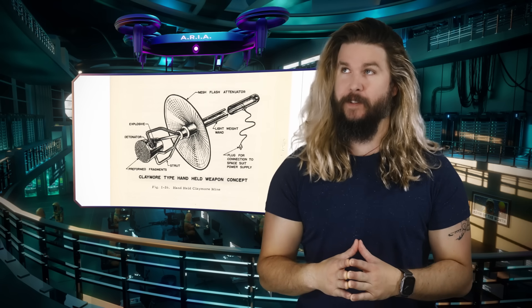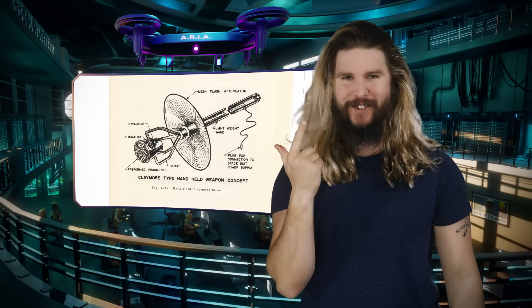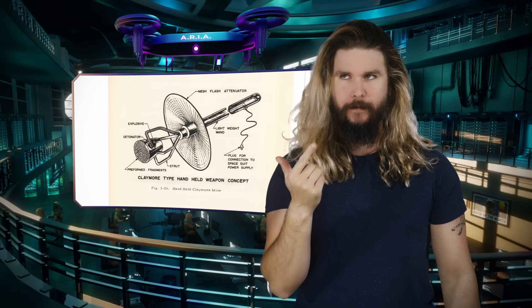Sounds like those old sci-fi shows. Three words: handheld shotgun sticks.